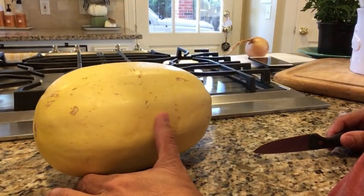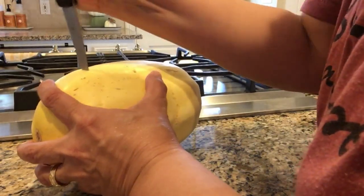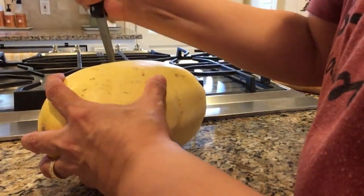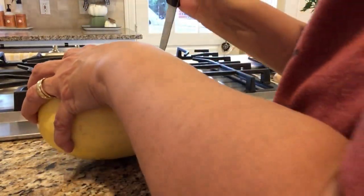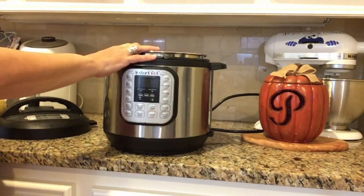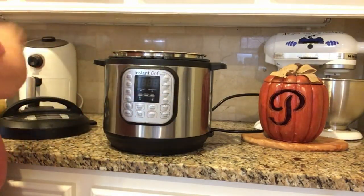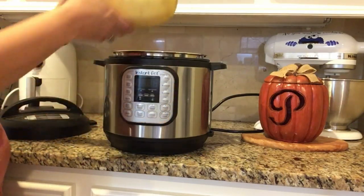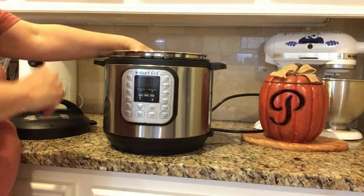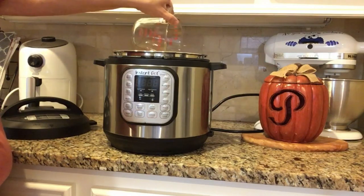The first thing I want to do is put some venting holes into my spaghetti squash. I'm using a little paring knife, but be super careful because the squash is so tough — you might even want to use a big fork to poke holes instead. I put about seven little venting holes in the squash so that it'll steam. Then I put the liner in, place the trivet that came with my Instant Pot so the squash isn't sitting directly on the liner, and then add one and a quarter cups of water.